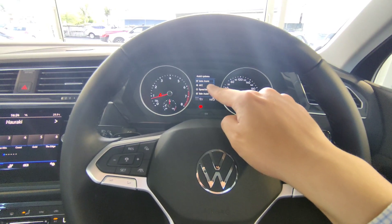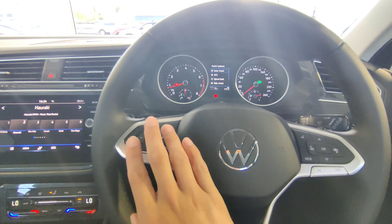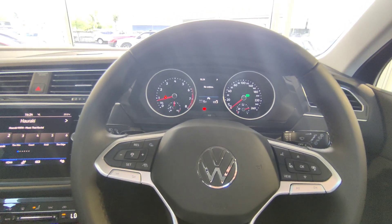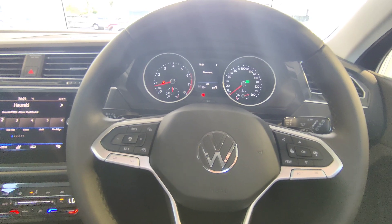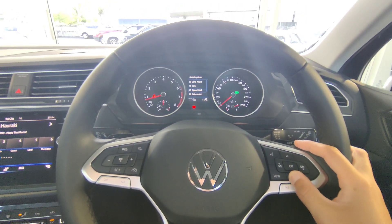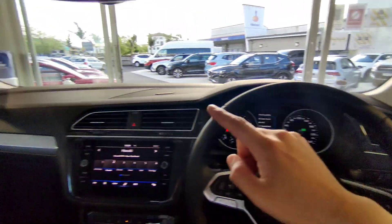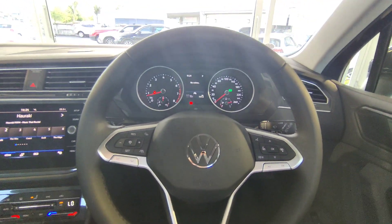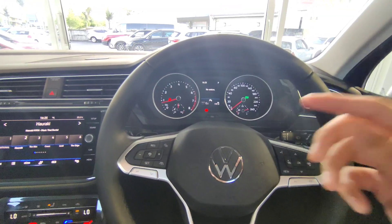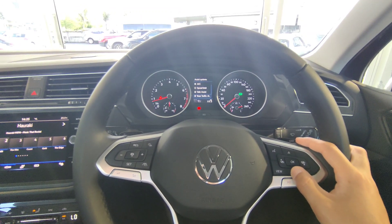Going down the menu, there's rear traffic cross alert: when reversing out of a park, if a vehicle is traveling behind you left or right, the vehicle will alert you. You can leave it on or off. Next is front assist: when driving forward and someone crosses unexpectedly, or a vehicle makes an emergency stop, the vehicle will alert you first. If there's still no reaction from the driver in the final moments, the vehicle will apply full emergency braking to slow you down to a safe distance or to zero.